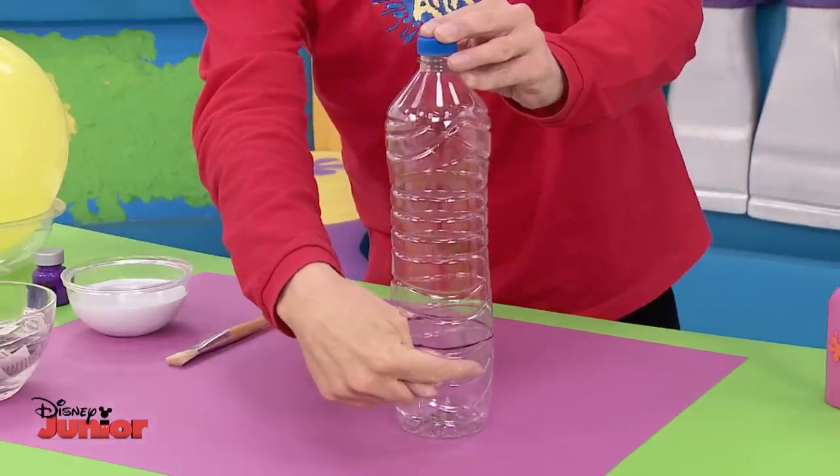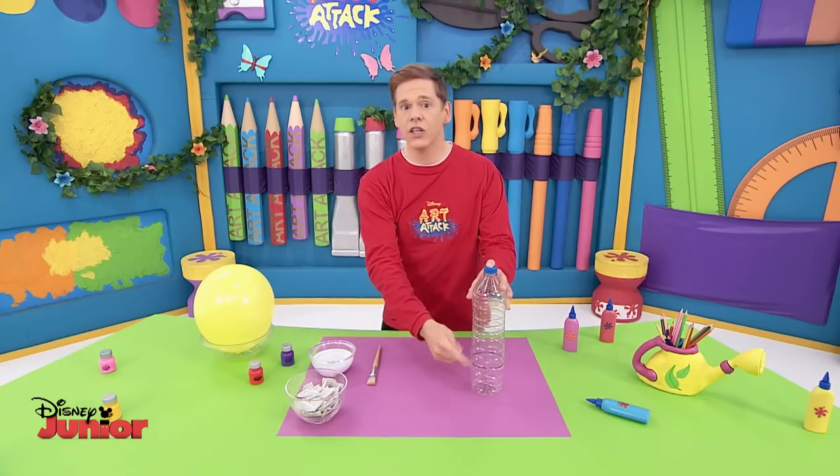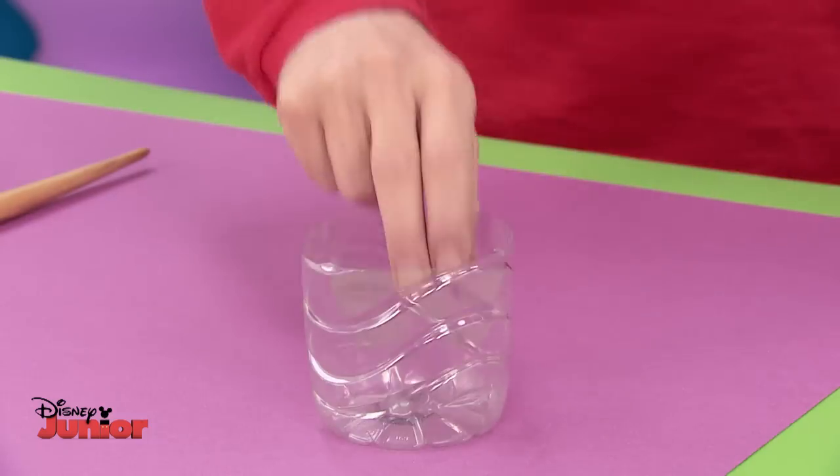Ask an adult to help cut through the plastic. It should look like this when it's cut out.